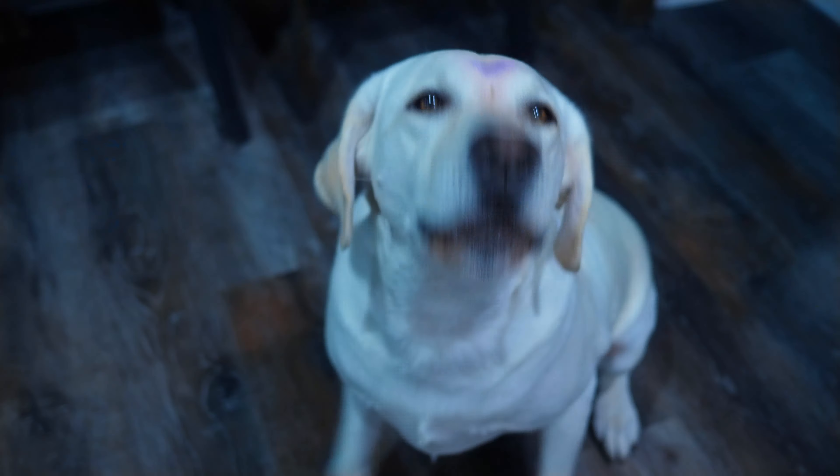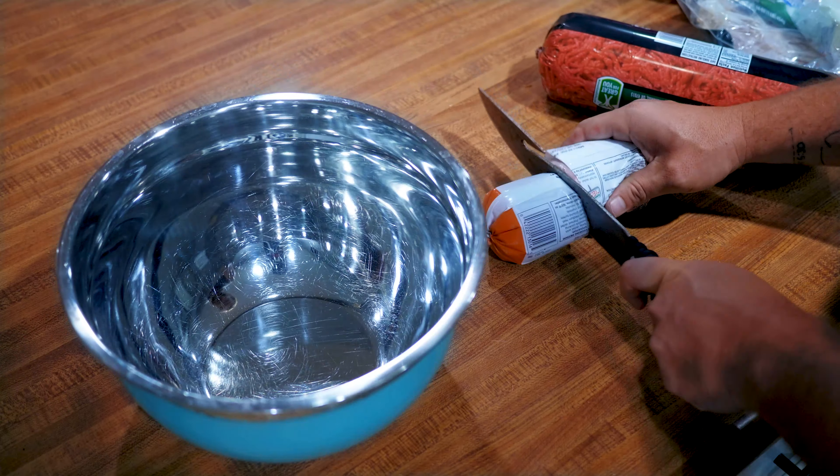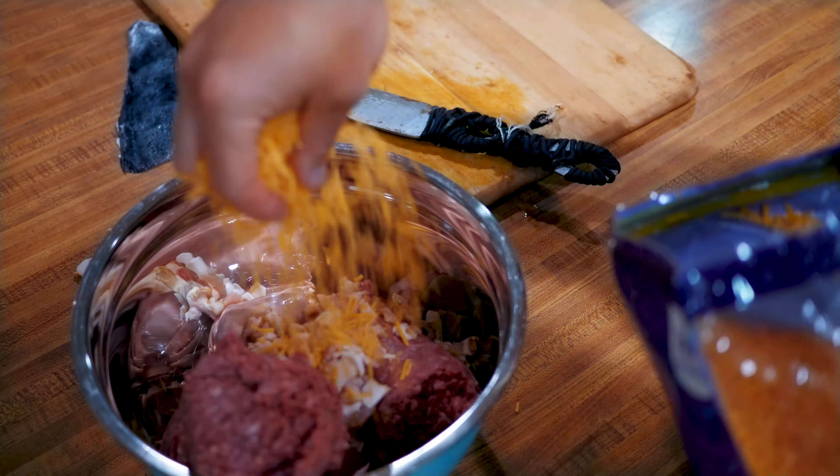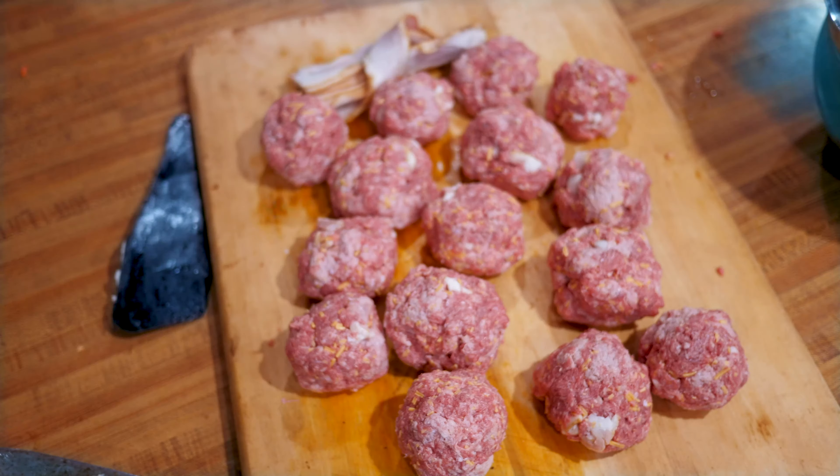We also have turkey meat. And here's some bacon. Let's just put some shredded cheese in there. Balls — forming them up now.